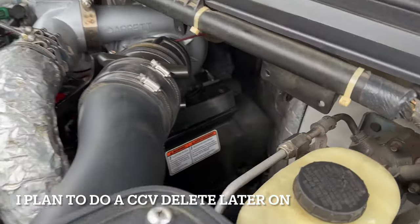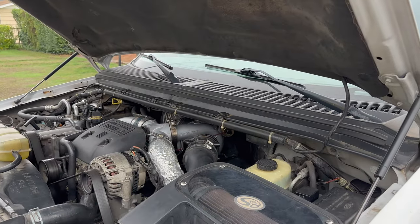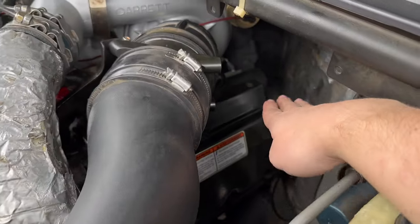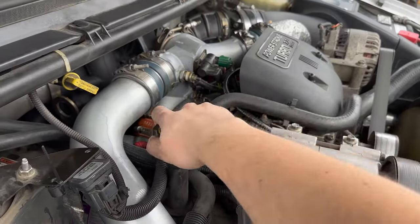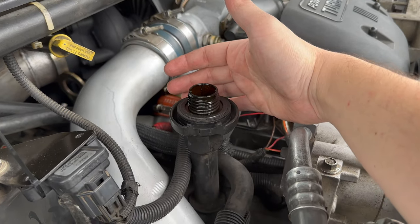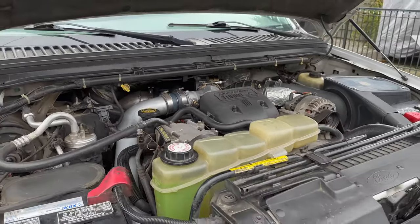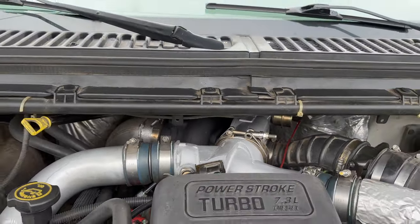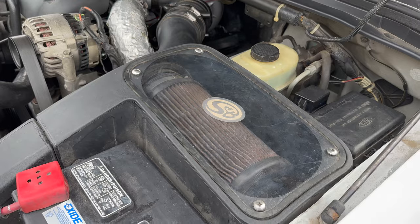The little smoke you see here is because I was planning to do a CCV delete. I took off that little cover but didn't have time to pick up all the hoses, so I just put it back. I think I put the gasket on a little wrong, so that's just a tiny bit of oil vapor - I'm not worried at all. The truck runs awesome, no blow-by whatsoever. I did paint the turbo as well. I do have the cold air intake by SMB - I probably need to get a new filter but so far it's fine.